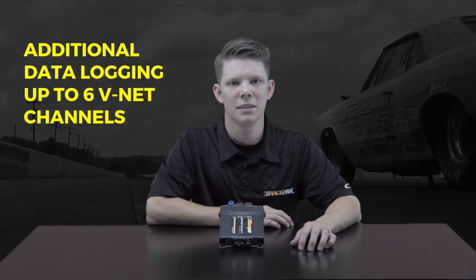The basic setup will come with the necessary harness, programming cable, SD card, and sensors required to use the unit. In addition to its base setup, the Sportsman Logger can provide additional data logging for up to six VNet channels, such as any sort of pressure or temperature configurations.